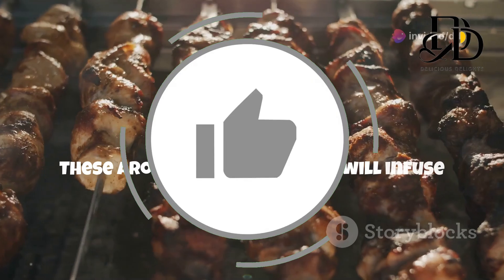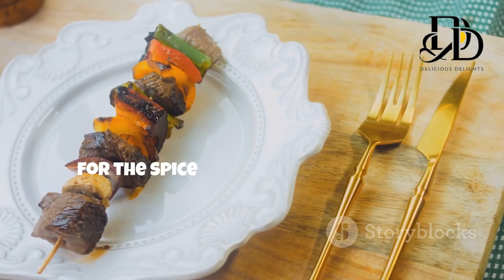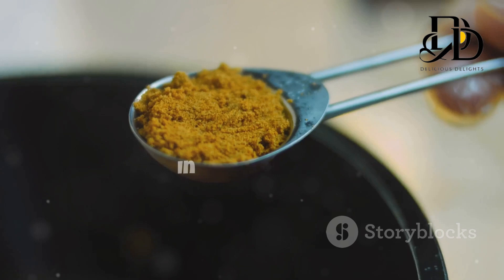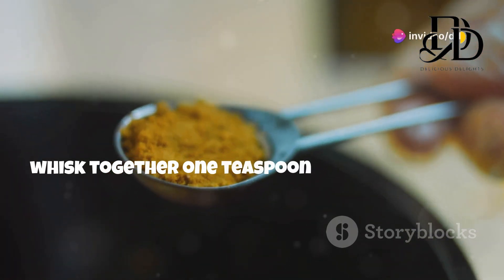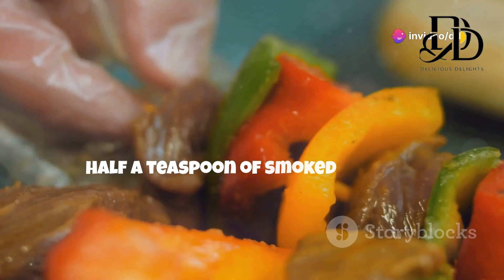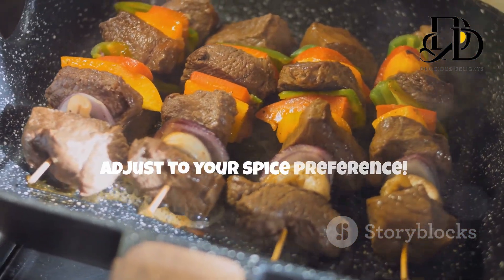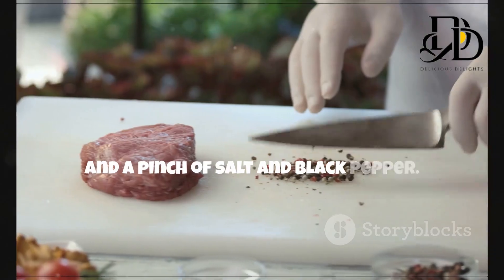These aromatic powerhouses will infuse your kebabs with irresistible fragrance and taste. Now for the spice blend that'll make your kebab sing. In a small bowl, whisk together one teaspoon of ground cumin, one teaspoon of ground coriander, half a teaspoon of smoked paprika, a quarter teaspoon of cayenne pepper — adjust to your spice preference — and a pinch of salt and black pepper.